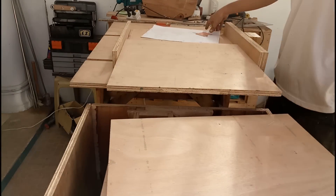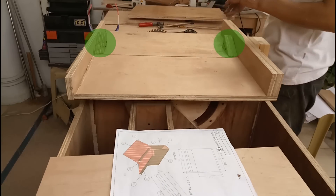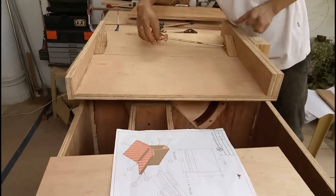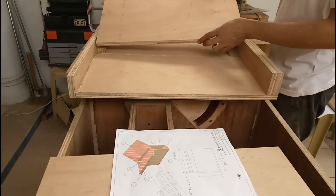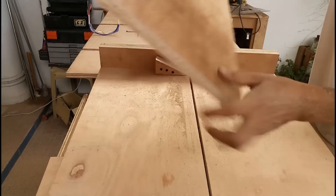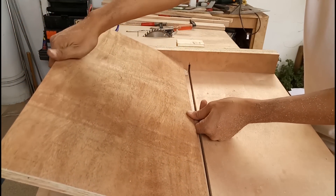Do you remember the triangle cutoffs from the carriage that I mentioned earlier in the video? I used them and made an improvised miter sled — something like that. I attached the triangle cutoffs on the crosscut sled and secured the part with a screw, tightened just enough so it won't fall off.